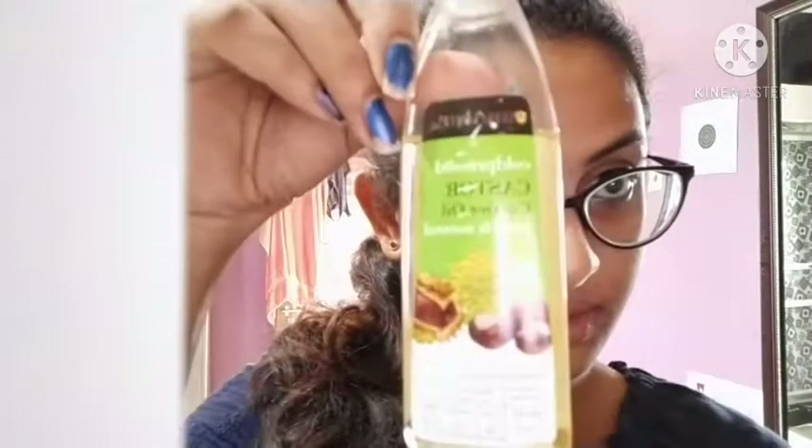Cold pressed castor oil for hair and skin.